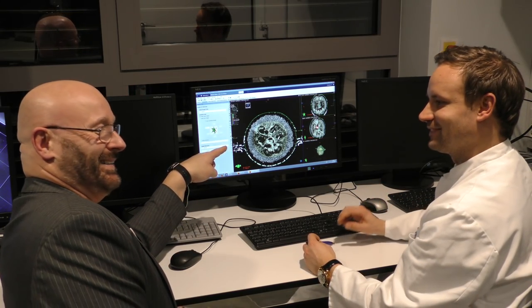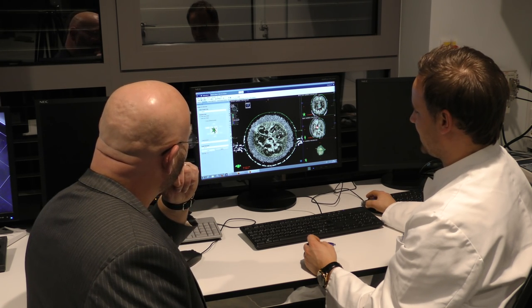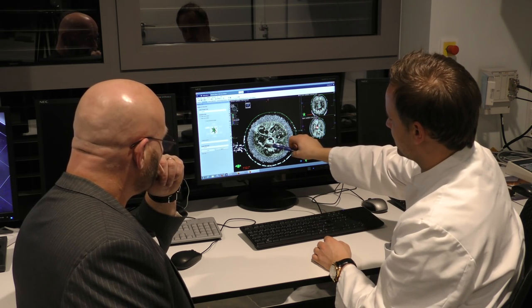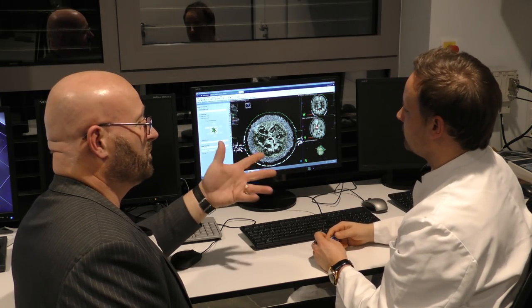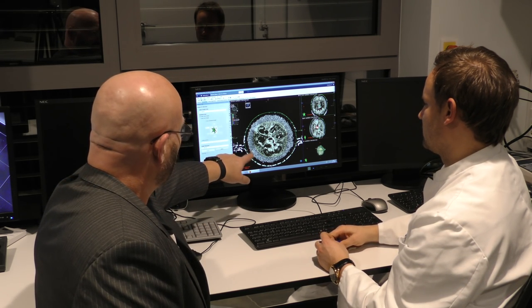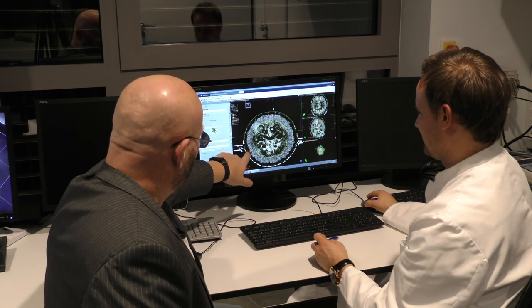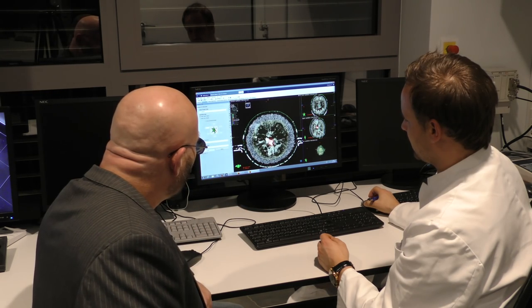This is our CT scan of the watermelon. The dark spaces are water — the sweet, spongy tissue. This denser area is the kind of bitter, greenish, white stuff inside the watermelon. And you can see that the skin is the most dense part of the watermelon.